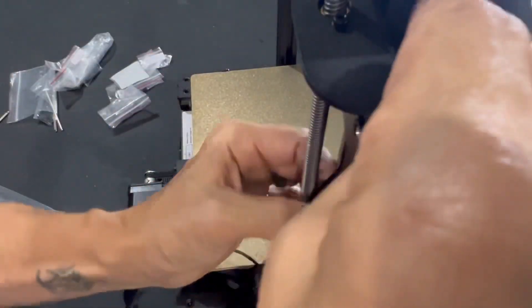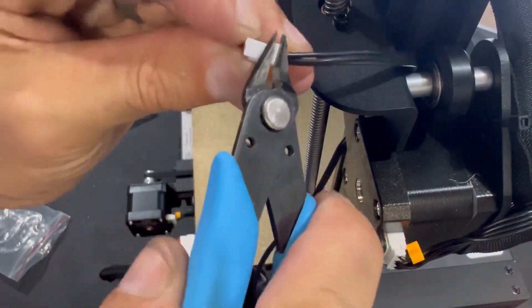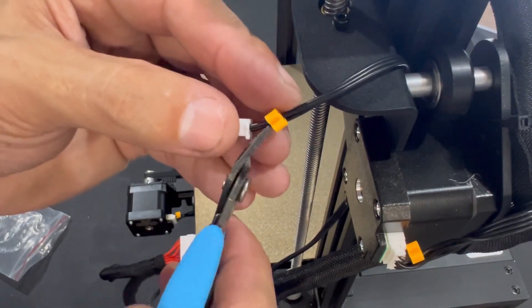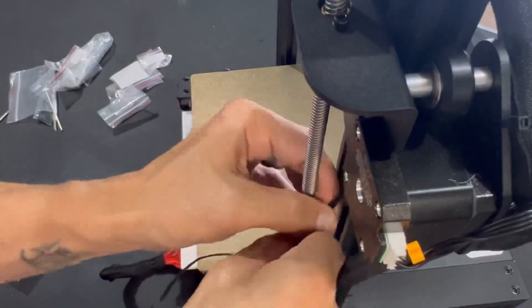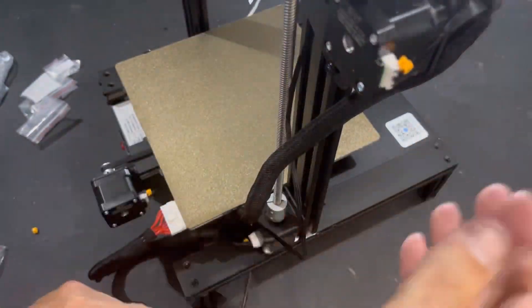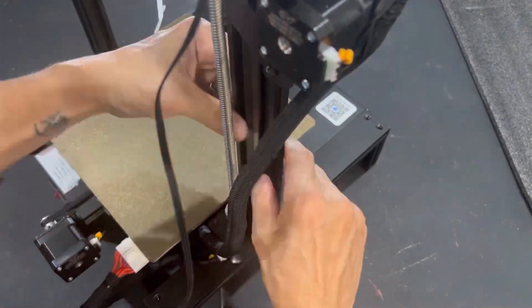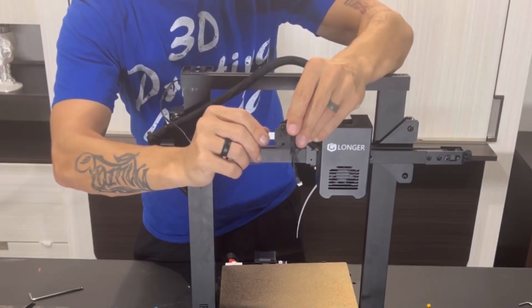The filament runout sensor wire is looped through a bit, so you have to untangle it. I found it difficult to get back through the channel, so I took a pair of snippers and snipped off the one tab and the little orange label — it just went through a lot easier. Run it back up the channel on the right side, not the left. It also comes with cord concealer to hold it nicely in the channel.